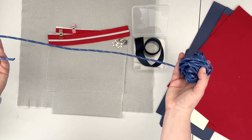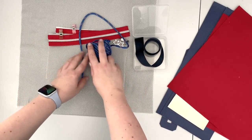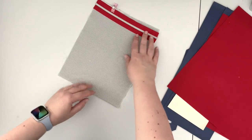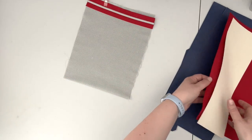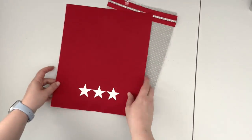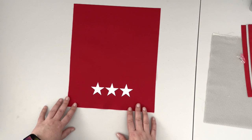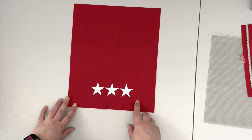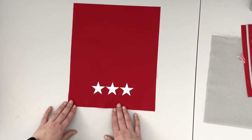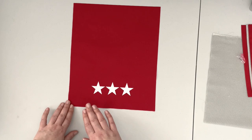Now to start our project we're going to work on our front pocket. Take your front pocket lining, zipper, and the front right panel. You want to make sure you have the panel the way you want it to be on your back, especially if you are using a directional fabric. Now that you have your panel lying in the position it's going to be on your back, we're going to mark the left lower corner for our zipper placement.